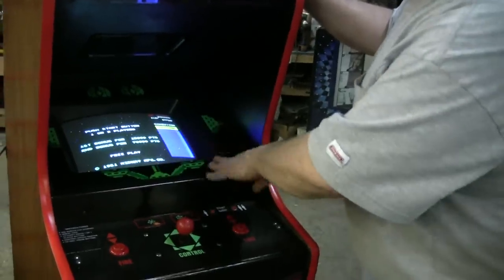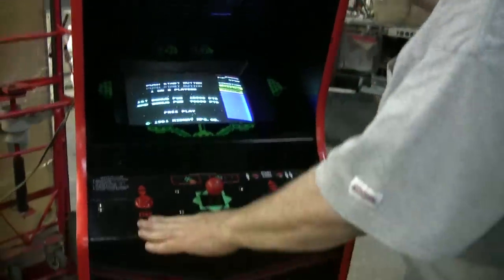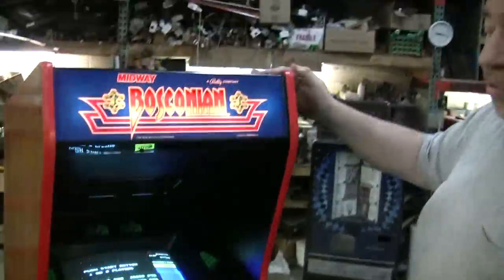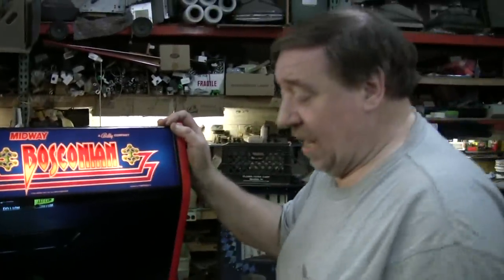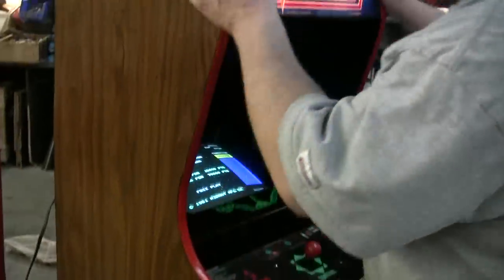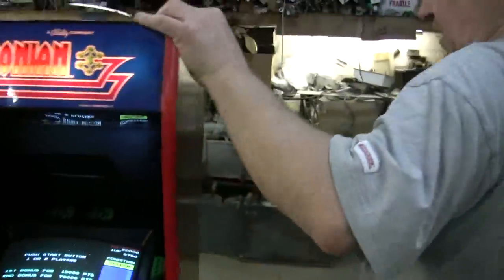We've cleaned this up — the original monitor glass, the original control panel overlays in great shape. We put red T-molding in lieu of the original black, and Wallace went over the sides. This is the original wood grain cabinet that we've polished up here.